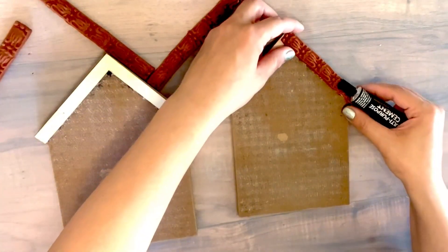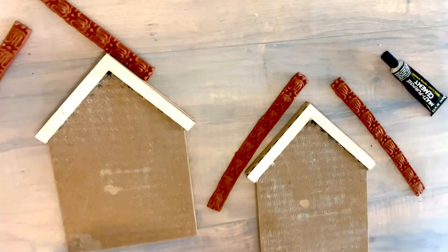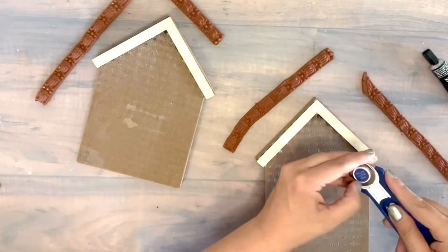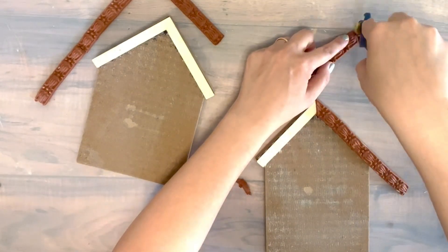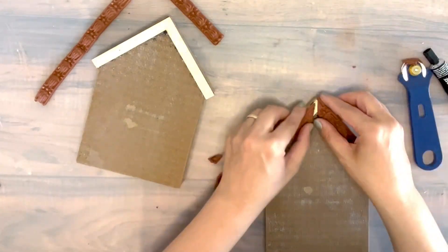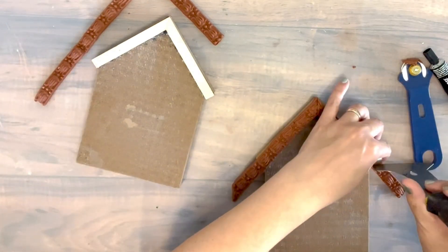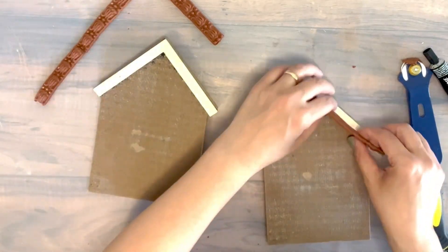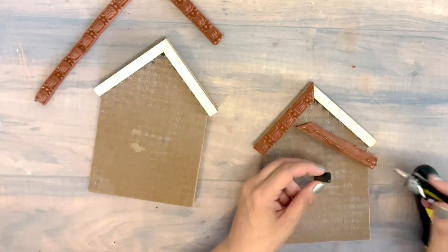Now the same thing that I did on my first house, I'm gonna do on those houses as well. Adding this clay mold design — I'm just cutting off the edges exactly the same thing — and we're gonna add them as a roof on my houses as well. I cut off the edges with this spatula, it worked perfectly. I'm gonna repeat the same thing on the second house and glue them with cement glue as well.